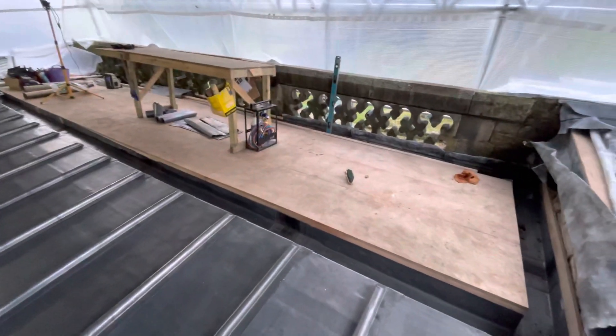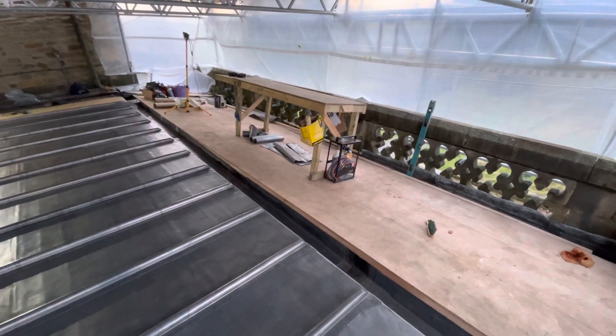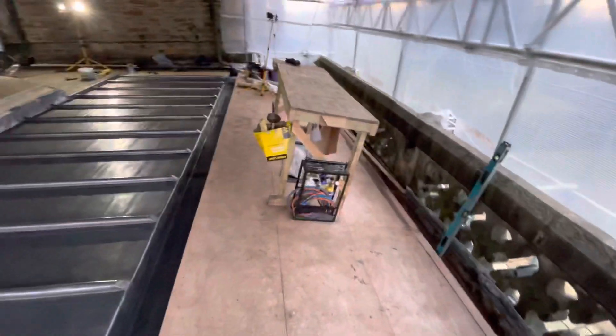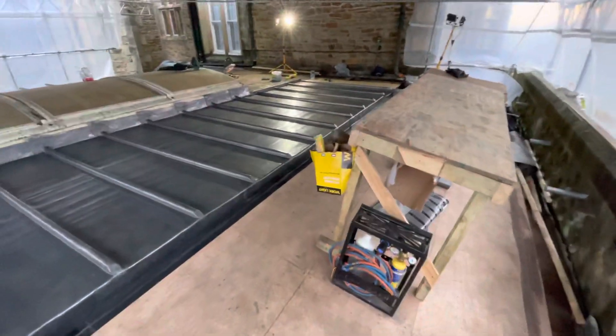And then this piece to go in next week, week after — a little bit of something else I need to get done. 200 meters of lead to go in on another job.